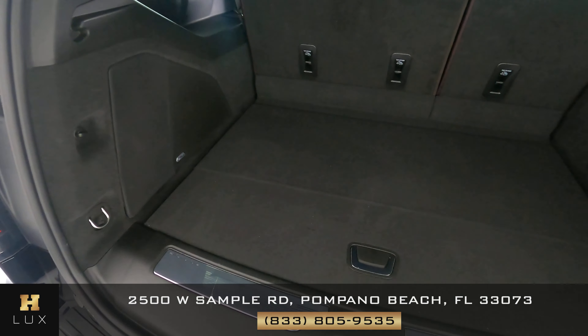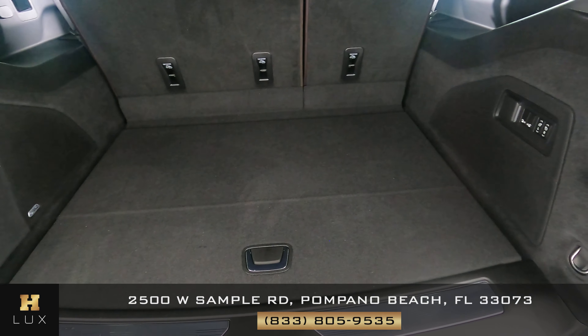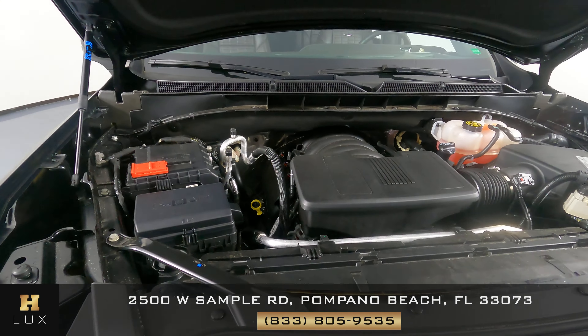Now we're going to take a look at the trunk. And last but not least, the engine bay.